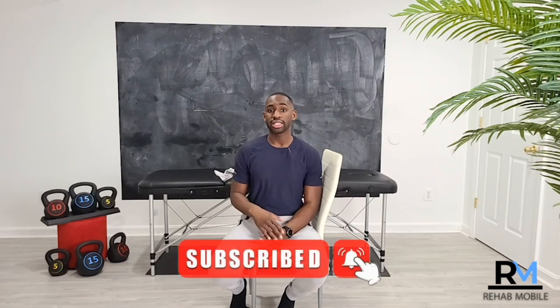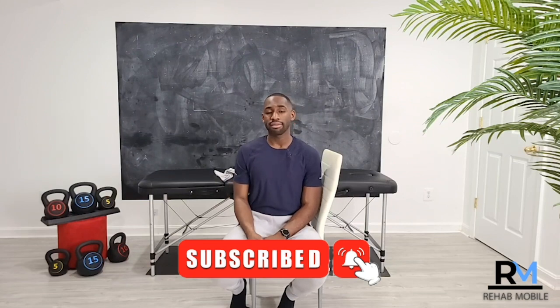If you found this video helpful, please like it and leave a comment telling us what was most helpful or informative for you. Share it with someone else who could benefit, and thank you so much for subscribing to our page so you can stay connected on all our videos as we help you stay healthy, pain-free, fit, and mobile. I'll see you in the next video.